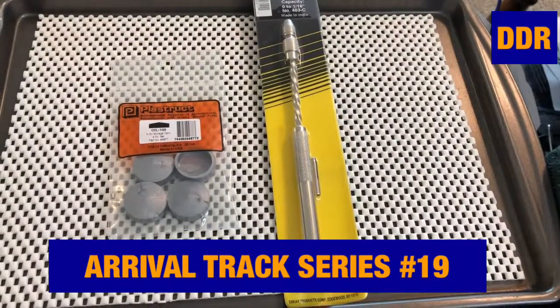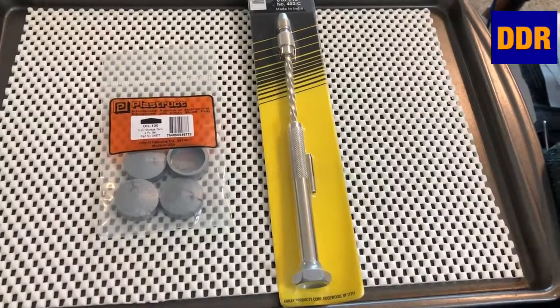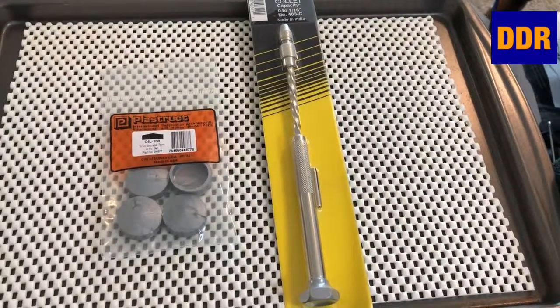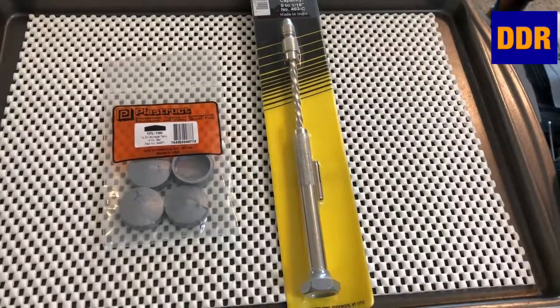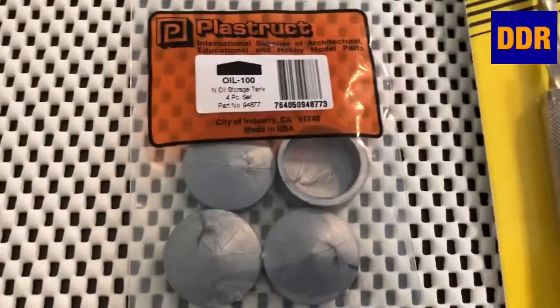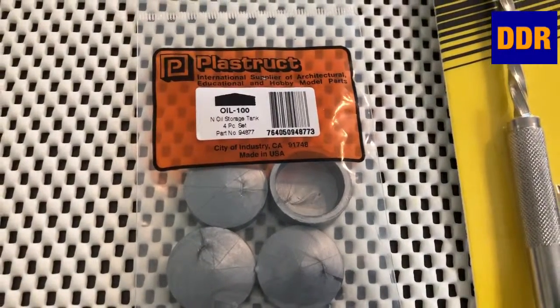Double Diamond Railroad here with the Rival Track Series, number 19 I think. Got these two items in the mailbox today. First one — oil tanks. Plastistruck oil tanks in scale.